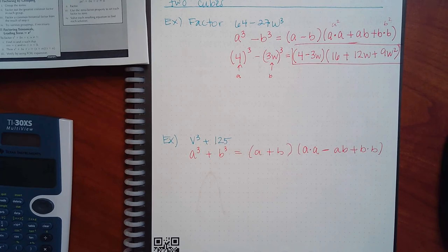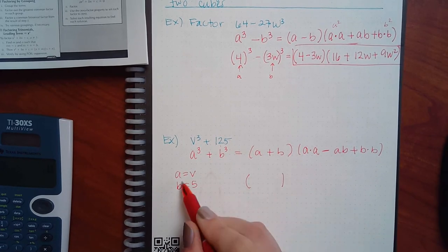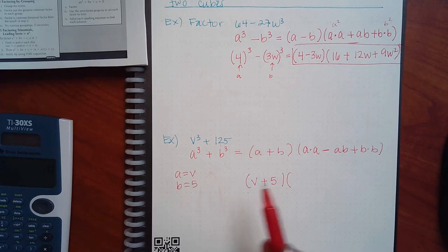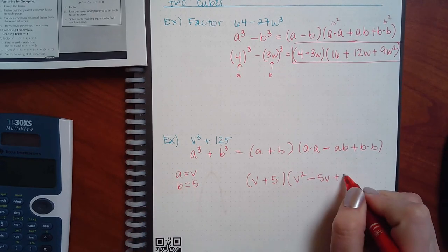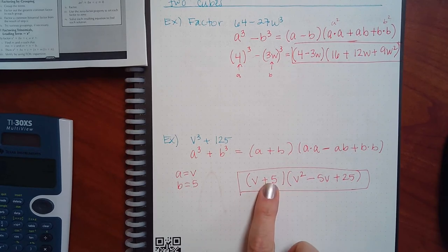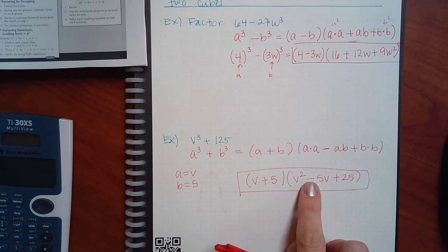What is being cubed here? V. So A is V. What is being cubed here? Five. So when I give my answer it's going to be (V plus 5) times — V times V is V-squared, put the minus sign, V times 5 is 5V, put the plus sign, 5 times 5 is 25. So the final answer is (V plus 5)(V-squared minus 5V plus 25). Remember: this guy times himself, those two multiplied together, then this guy times himself, with the second sign opposite the first and the last always plus.